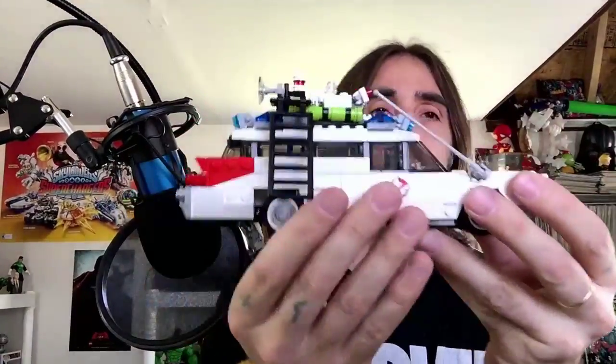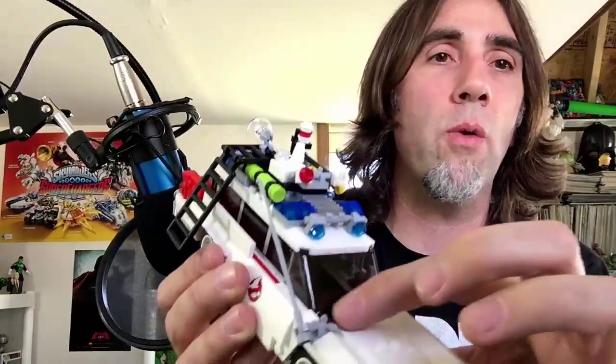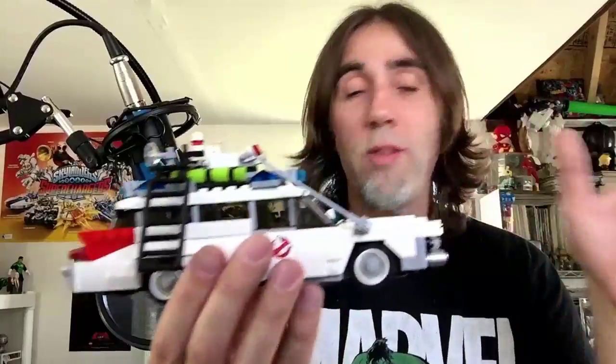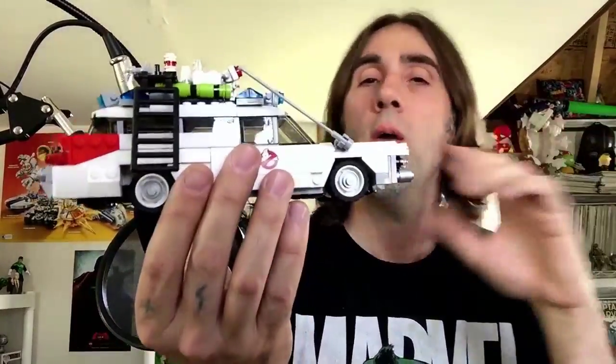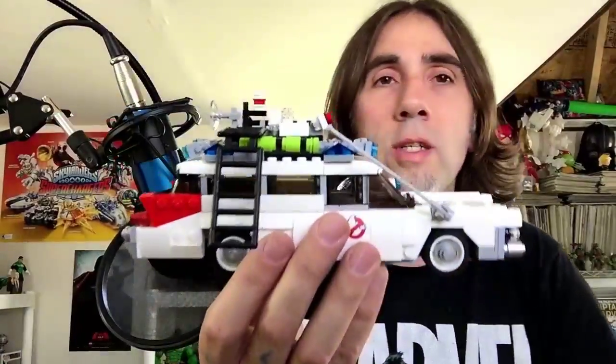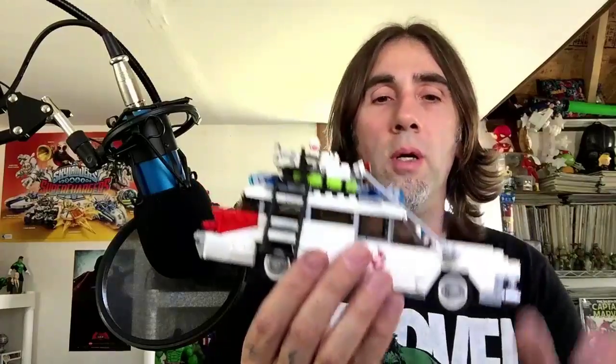And the Ecto-1 is amazing. The Ecto-1 is full of detail — look at the detail going on all the way down to the windshield wipers. I want the firehouse. I will someday have the firehouse to go with the Ecto-1 and the Ghostbusters. But this is a very nice design and a very fun build.